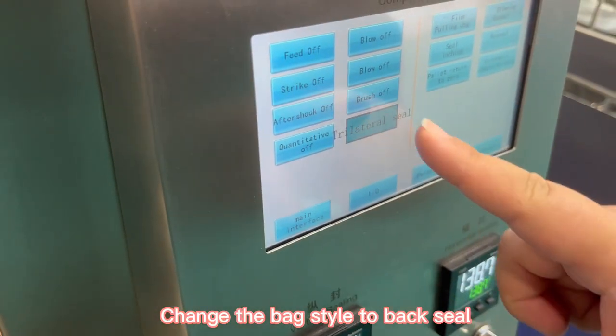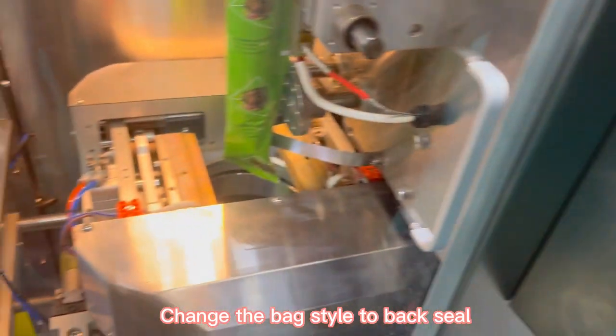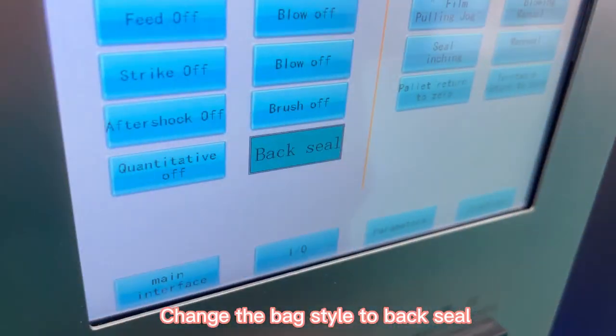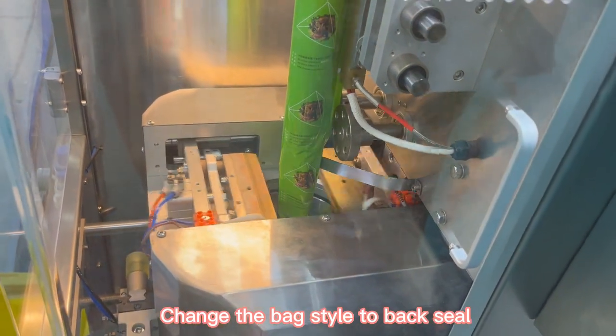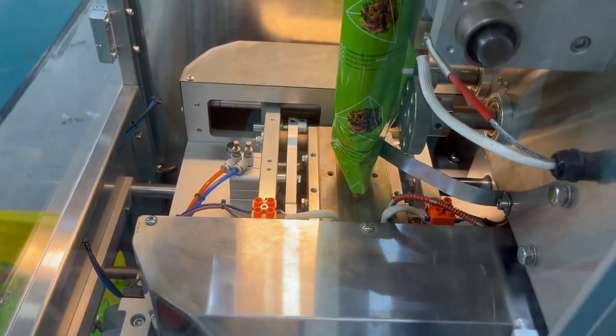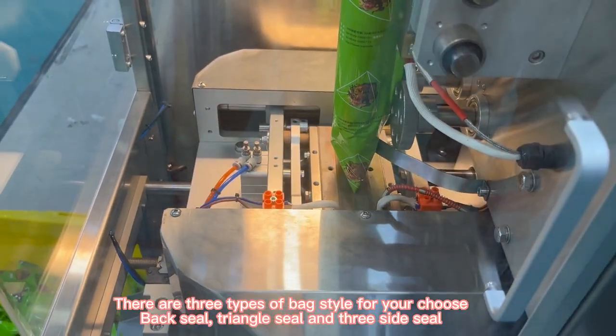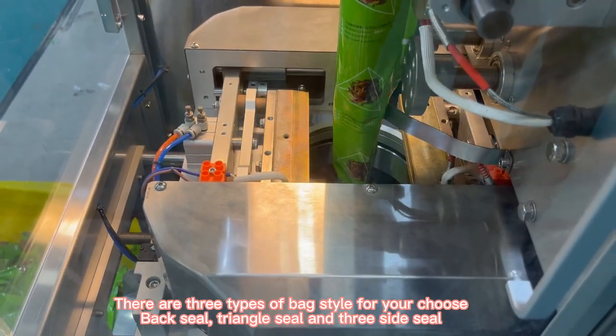Change the bag style to bag seal. There are three types of bag style for your choice: bag seal, triangle seal, and three side seal.